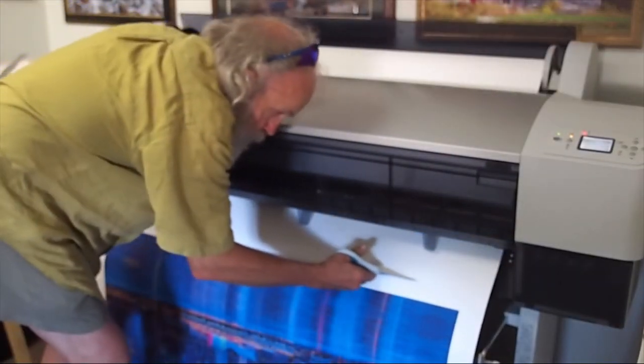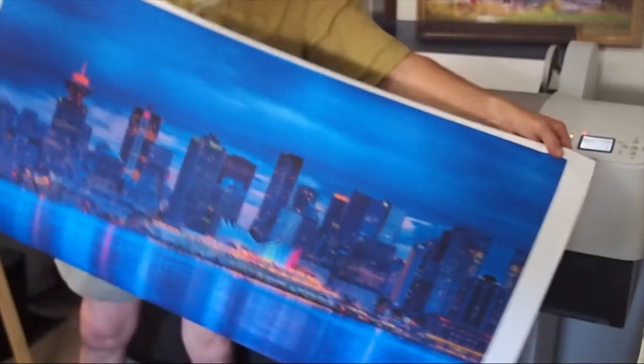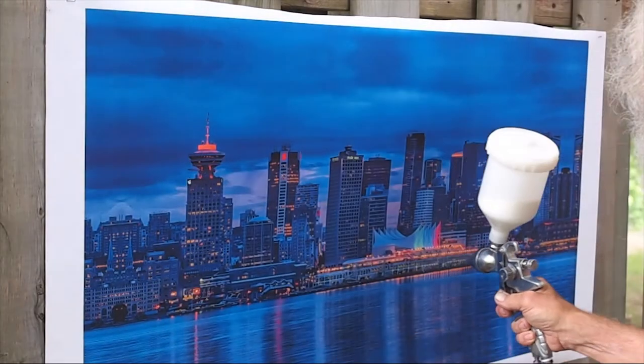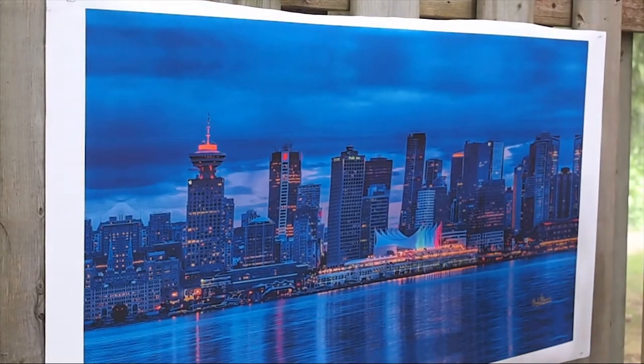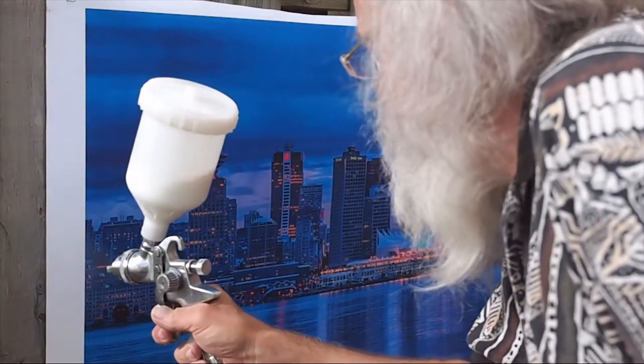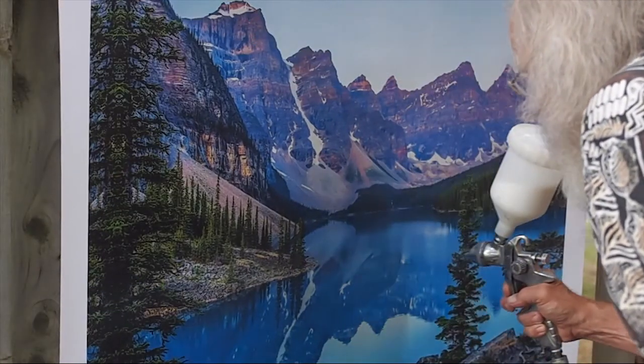This heavy weight material needs to be hand cut, a small price to pay for that real canvas feel. A clear overcoat is applied to protect the piece from ultraviolet rays, scratches, or abrasions. This water-based coating is environmentally friendly and non-toxic.